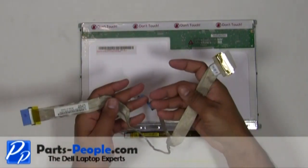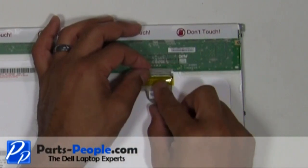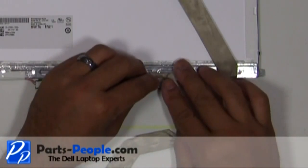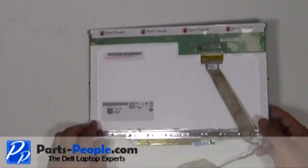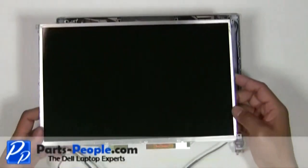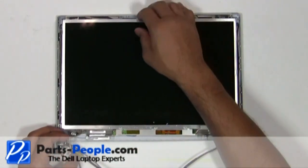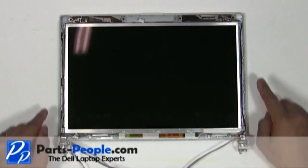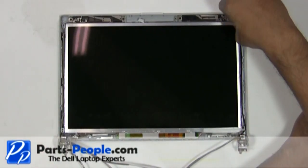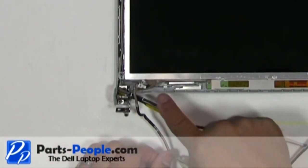Replace and connect the video cable. Replace the LCD screen into the back assembly and secure it with the four screws. Connect the cable.